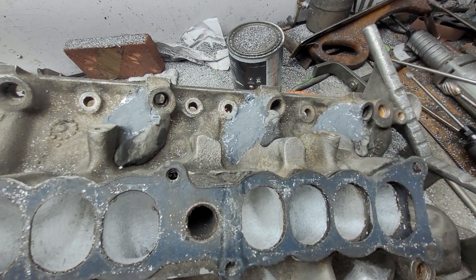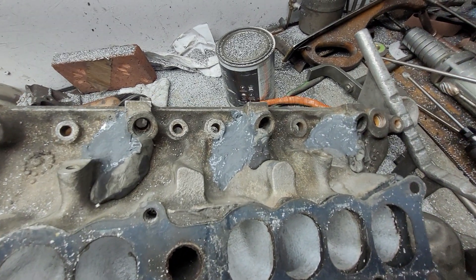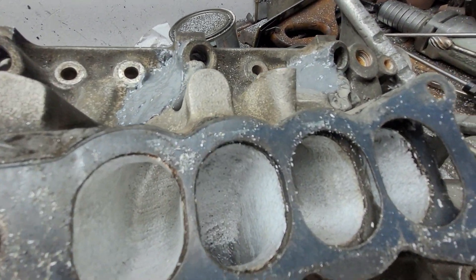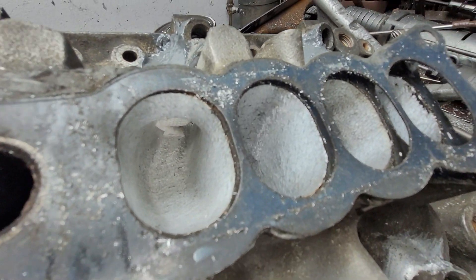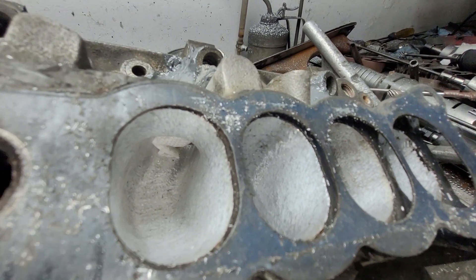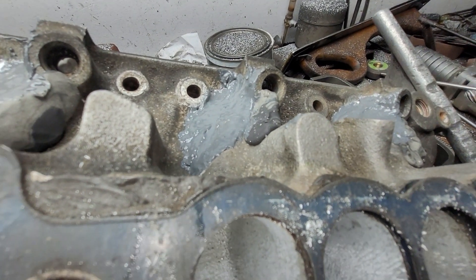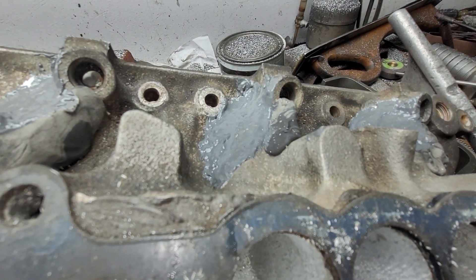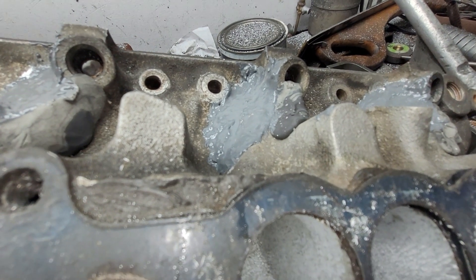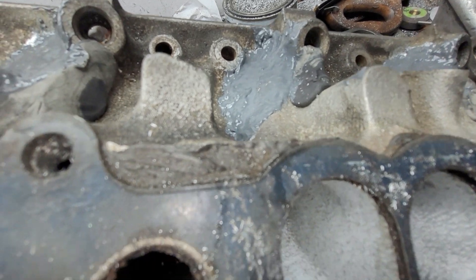All right guys, just a quickie. I decided to epoxy these, but there's a couple of things I'd like to go over on how I did it. If you can take a look, there's some paper towels on the inside and a piece of expanding foam to hold the paper towel in place. That way I have basically the shape that I want as it's molding.